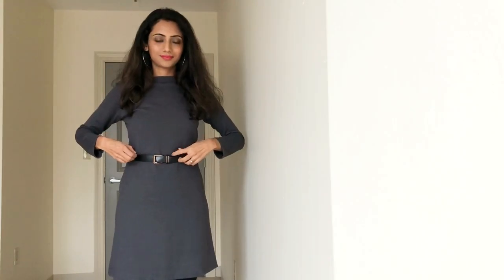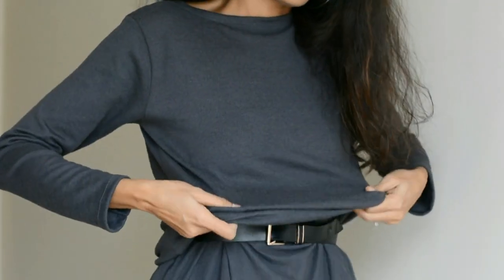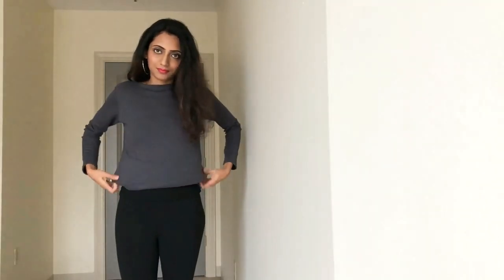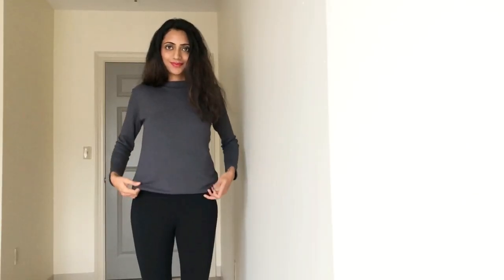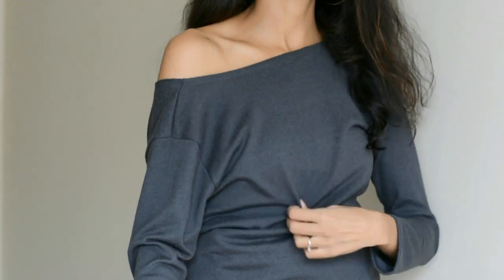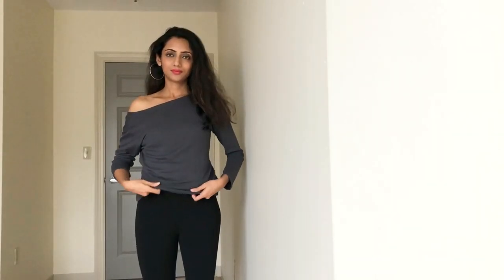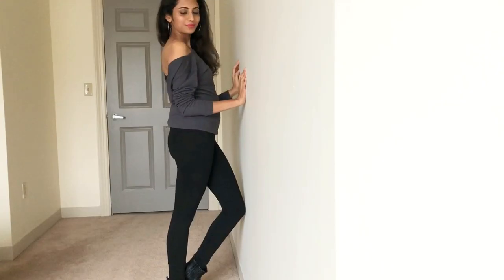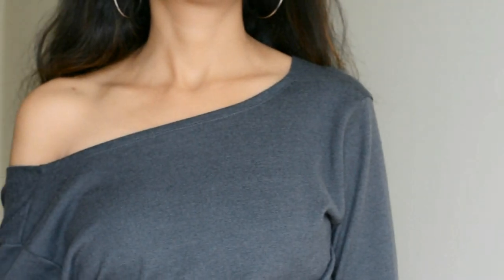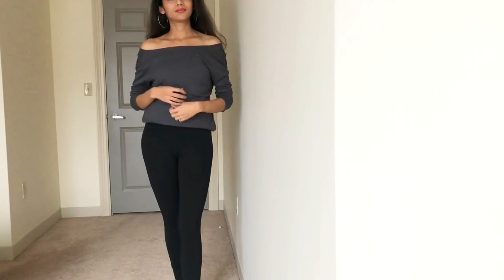Now in the same dress, start pulling up the shrug carefully from the belt just till the lower layer hides completely, and our crew neck sweater is ready. You can pull it down from one shoulder to make a very cool one shoulder sweater, or you can pull it down from both the shoulders to make an off shoulder sweater.